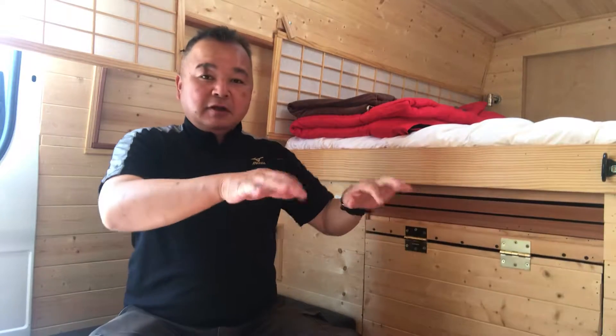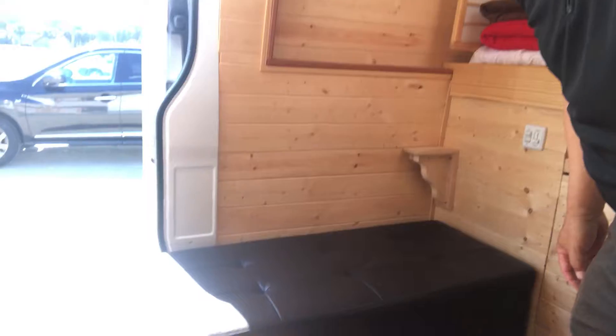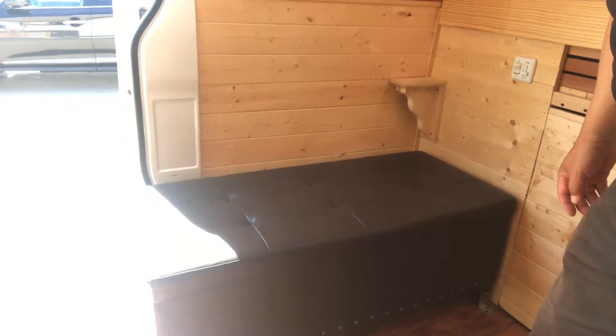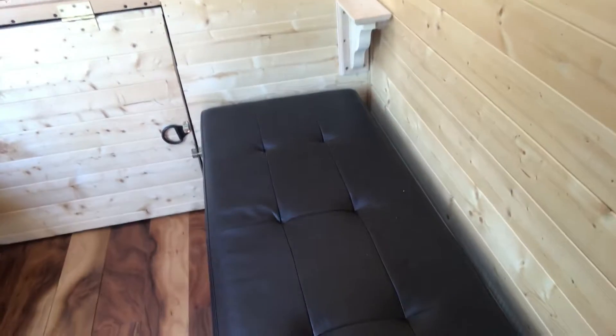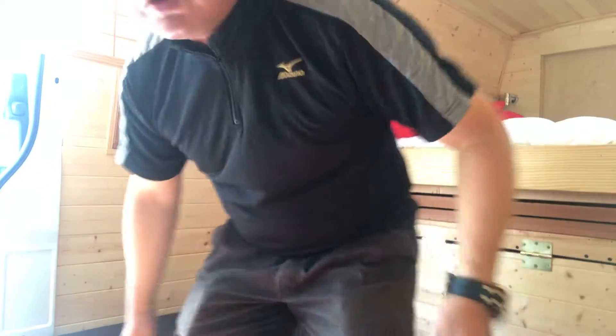This table — I'd like to introduce. I bought the bench seat before. You can see the seat. I have two bench seats like this, two of them. Maybe four people can sit here. And this one is also a kind of storage.